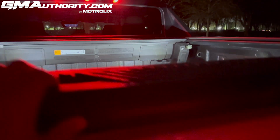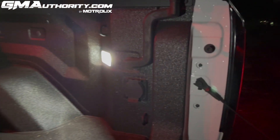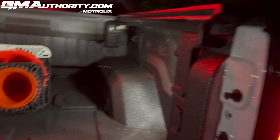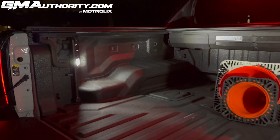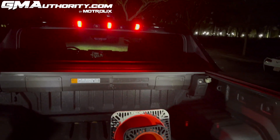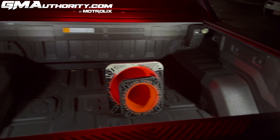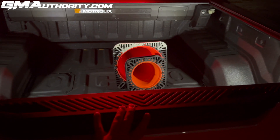There's one more light located in the bed. If I pop the tailgate, you'll see two LED lights — one on the passenger side and one on the driver's side — both serving to illuminate the bed. It's pretty dark with these lights off, but when they're on there's a very healthy amount of light sufficient to light up the contents of the bed.